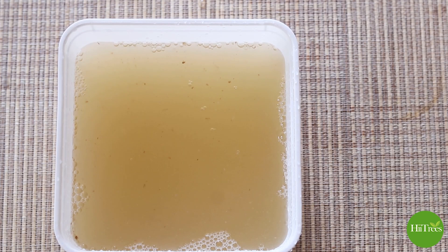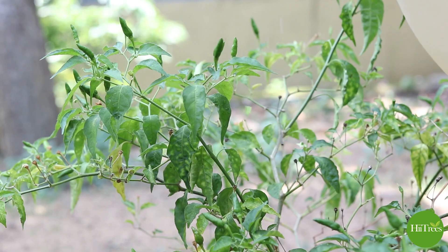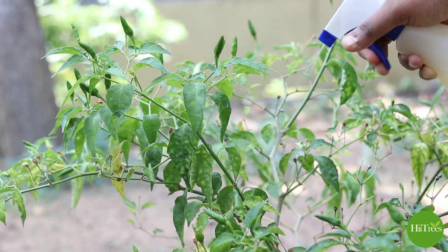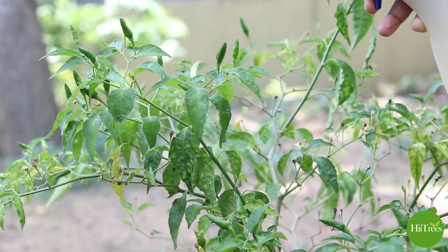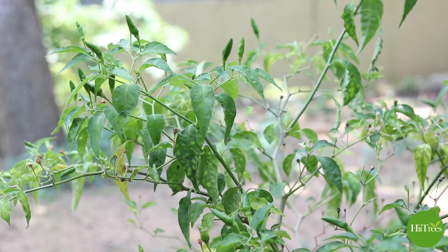We also have to use a little bit of a crack in the water. The crack is used in a small amount.